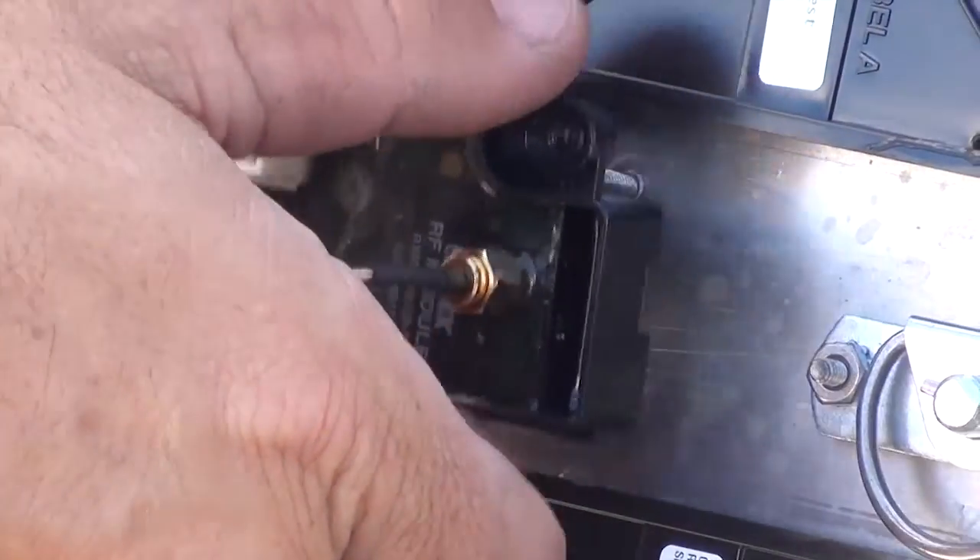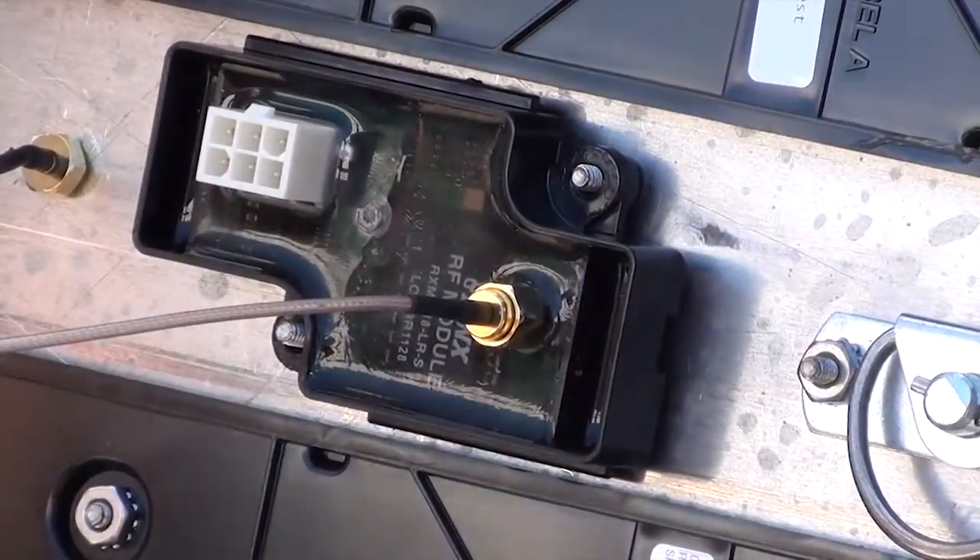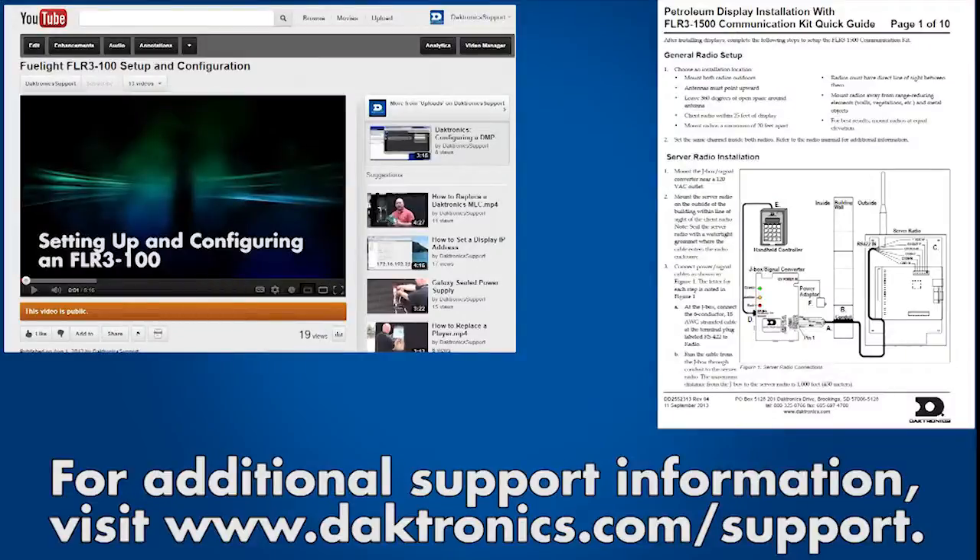Once all displays have been wired with power and signal, the final step of the installation process is to set up the communications. Please refer to the video or instructions specific to your communication option for details.